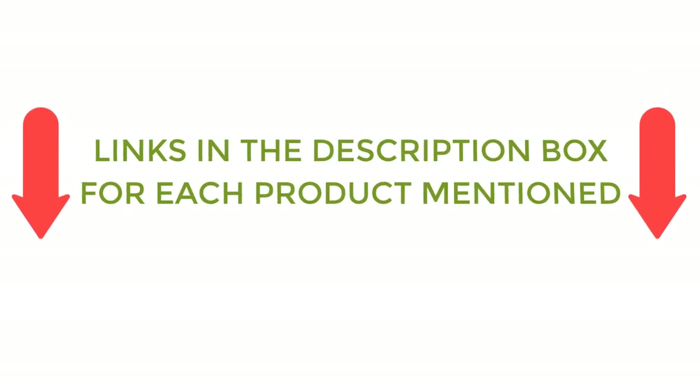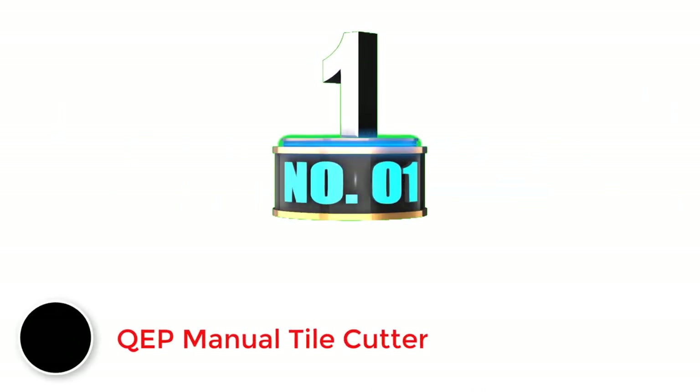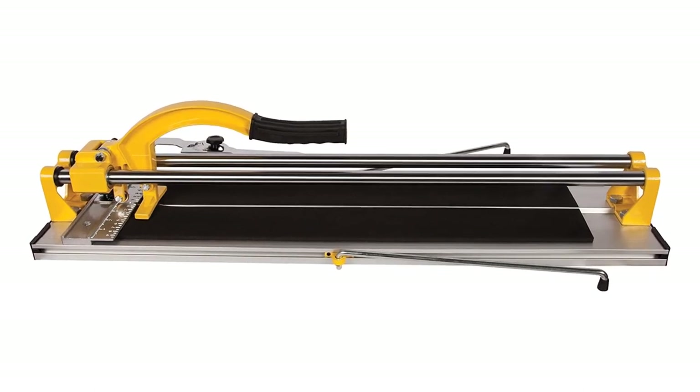If you want to know about the price and other information, be sure to check my description. So without any further delay, let's jump into the video. KEP is one of the smallest and fairly new brands of flooring tools and accessories that you can consider if you are looking for an affordable manual tile cutter.